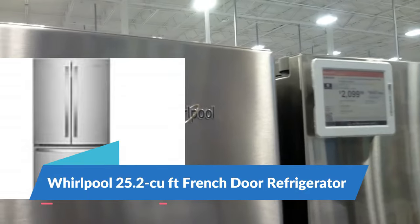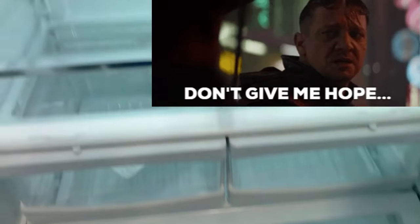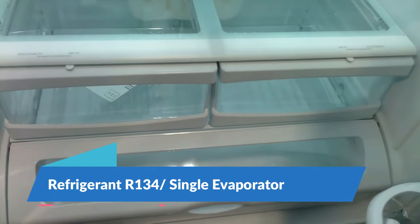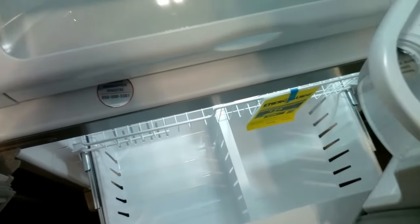Here we have the Whirlpool French door refrigerator — I do recommend this one. It's in the same family as the KitchenAid. This is a single evaporator R134a refrigerant, and these tend to last anywhere from five to ten years without repairs. When repairs are needed, they're very minor. This is definitely one I would recommend.